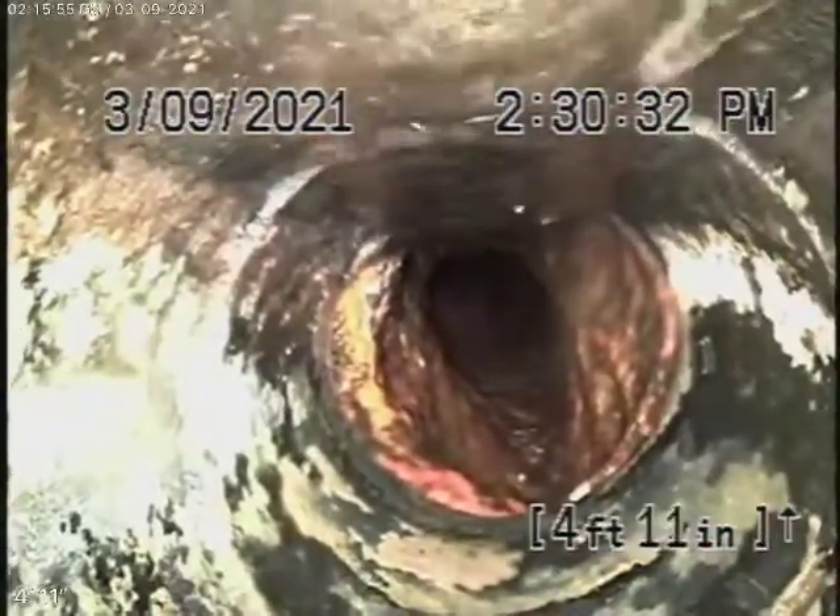We always recommend you never flush tampons, baby wipes, paper towels, or things like that. The sewer line is fully functioning. It will definitely need a clean-out outside, a HydroJet, and a bit of descaling of the pipe. I think you're going to be fine. Here it comes up out of the clean-out located underneath the house — I'll stop the recording here.